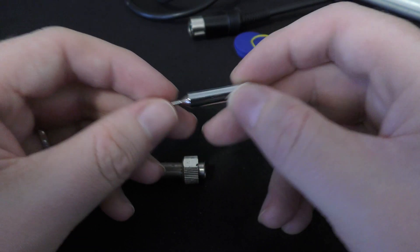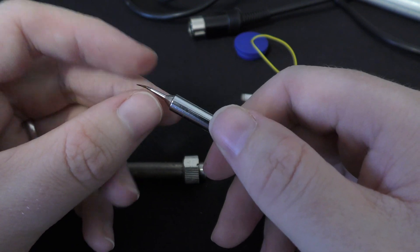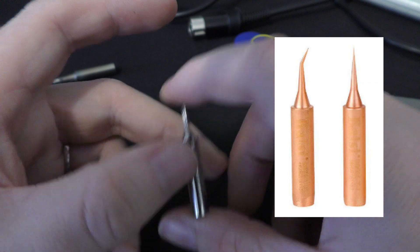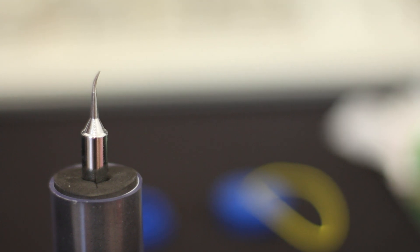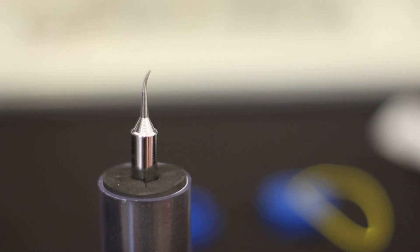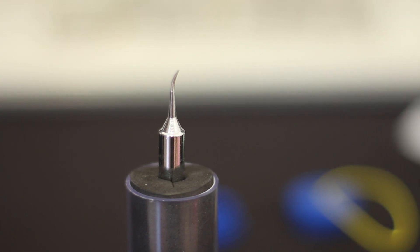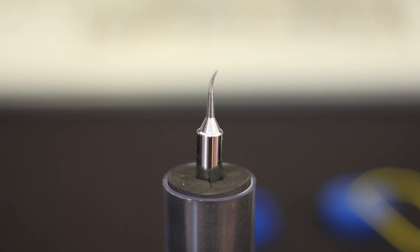This iron tip has been around about six months. Originally they came out as copper or brass — they were basically useless because you couldn't wet them with solder and they wore out really quickly. They were good for running jumper wires and stuff but that's about it — you wouldn't use one for very long.